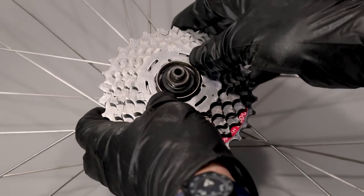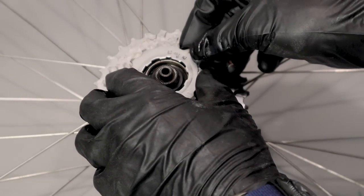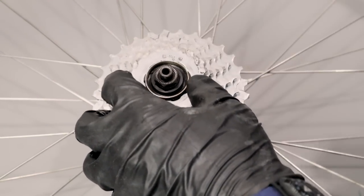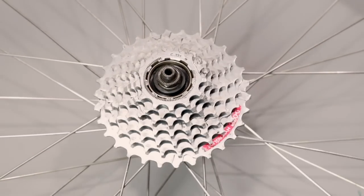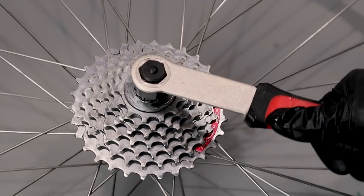After cleaning up the wheel and the cassette, it almost surprised me how good they looked cleaned up. Things were still just fine — it was just a bunch of dirt and grime that was on the wheel and on the cassette.